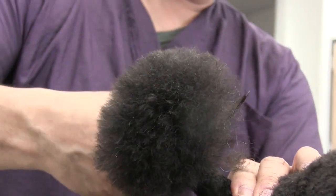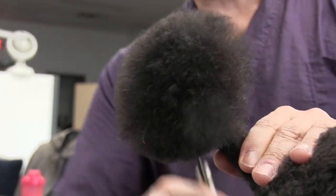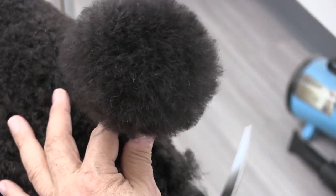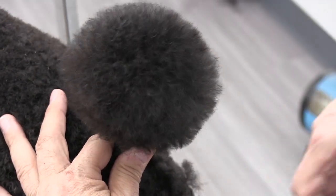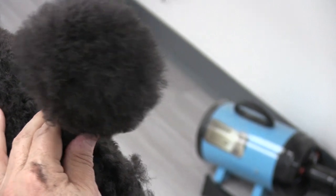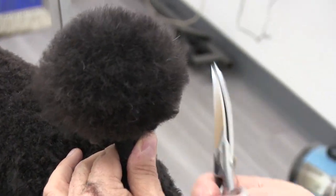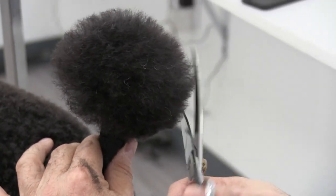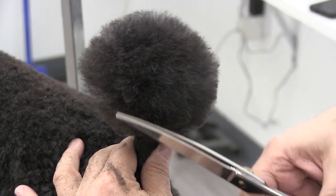Jax has a really beautiful tail. I'm using curved shears here to get a more round effect. It's a little bit tedious — you kind of want to keep the dog as still as possible, and I'm just again supporting the tail with my left hand. You want to be careful here to not cut too much off.